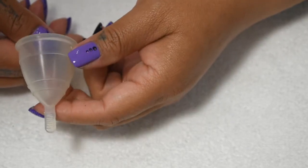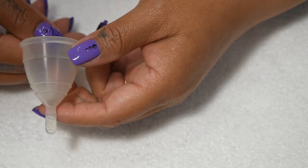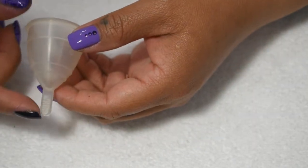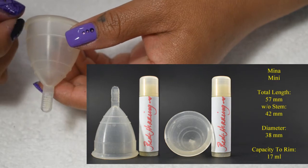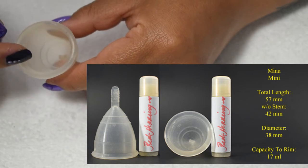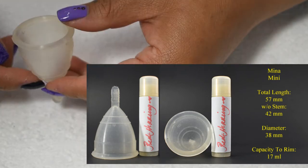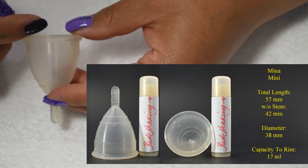This is a pretty tiny cup. It may work well for someone that has a medium to low cervix or someone with a light flow. Again, this is the mini size Mina Cup — I do not have the regular size on hand. The total length of the mini Mina Cup is 57 millimeters. Without the stem, it measures 42 millimeters. The diameter is 38 millimeters, and the total capacity of this cup to the top of the rim is 17 milliliters.